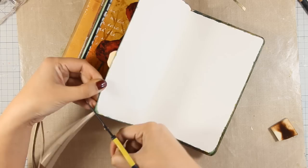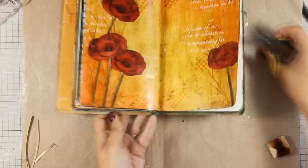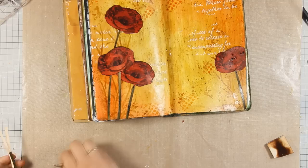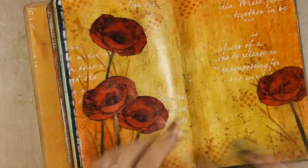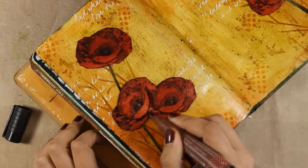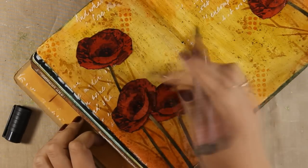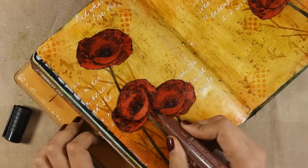To make everything nice and neat I am using my scissors to cut out the excess paper. Now I am going to do a little bit of shading on the flowers to help them pop even more. I am going to use my big brush markers and add a little bit of shadow on the inside of the petals, smudging it out towards the outside of the petal with my fingers.